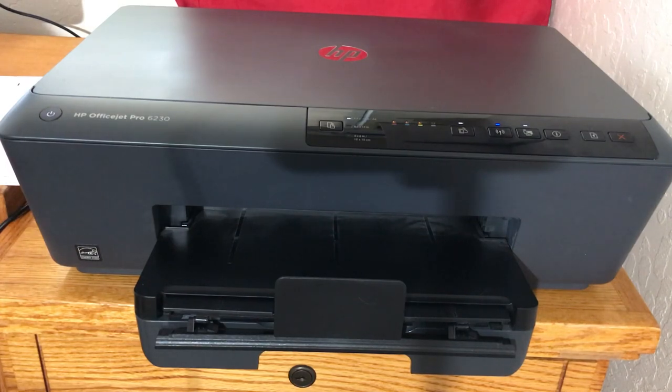It doesn't have a scanner on it — if you just want printing, it's a nice printer and a nice find. They were just going to throw it away and I said I'll take it. I'll have good use for this — I can use it as a secondary printer and roll things out onto it.